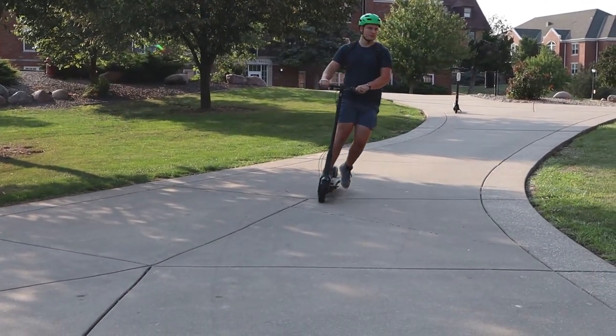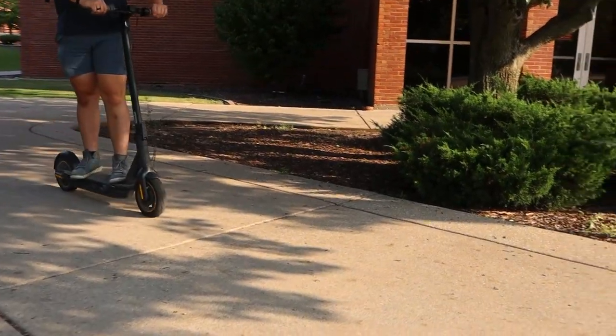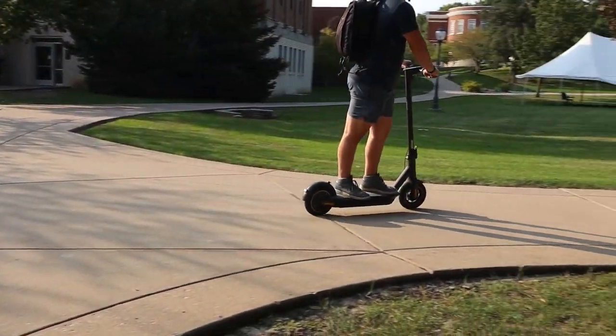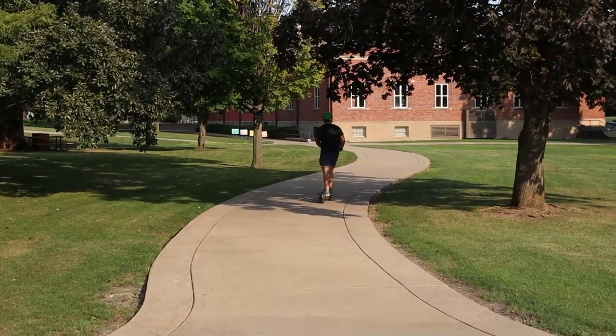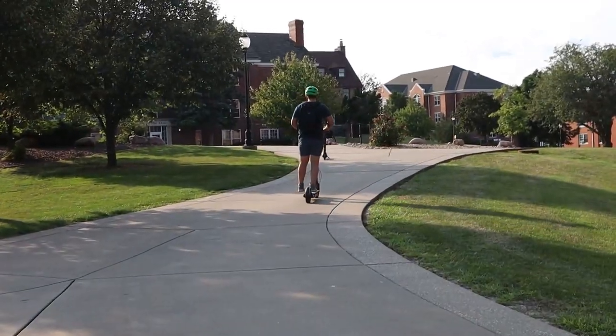This is the Ninebot Max electric scooter by Segway. You may have seen our recent one wheel review. Around the same time I got that, I picked this up for my wife to help her get around the college campus. And while she is technically the primary rider, I definitely ride it pretty regularly just to make sure it's working properly, of course.